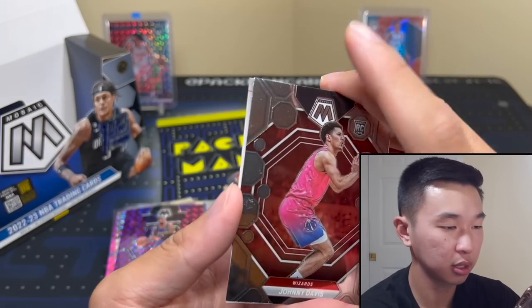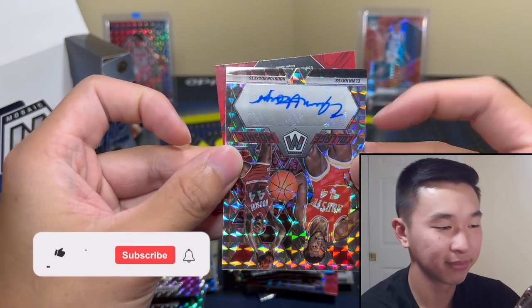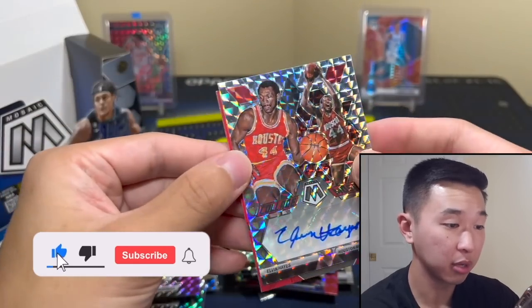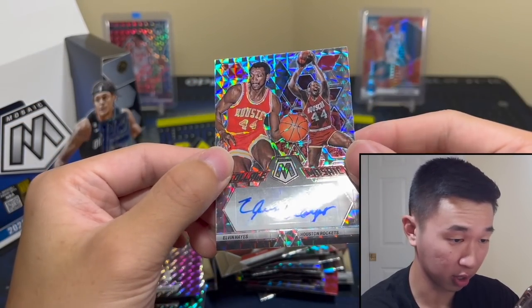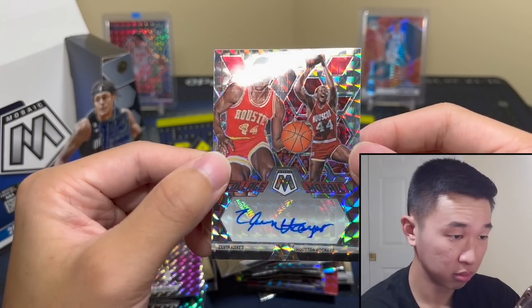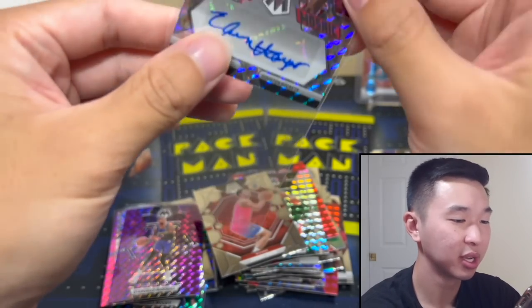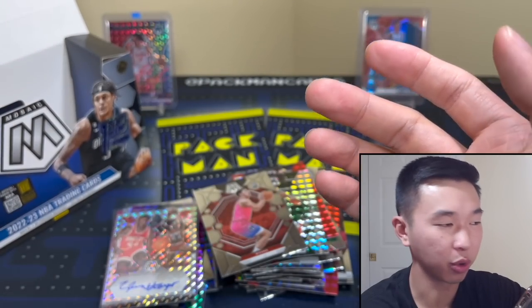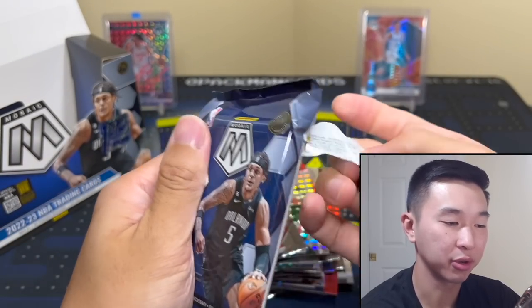Got a little Joker and Klay Rudy. And Giannis. I was wrong — Elvin Hayes! Not bad — a little legend action. Nice autograph for sure, got that ink work, little sticker but cool. Elvin Hayes — I've seen a lot worse and I've seen better, but I'll take it. And the final pack of Mosaic First Off The Line.